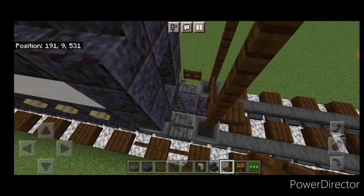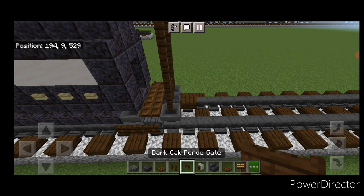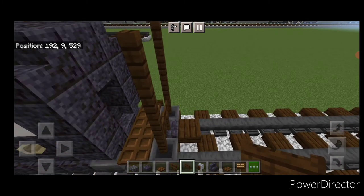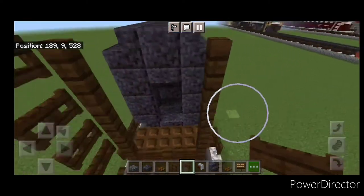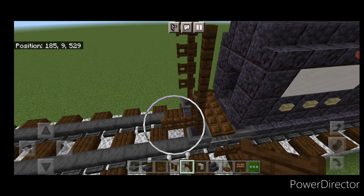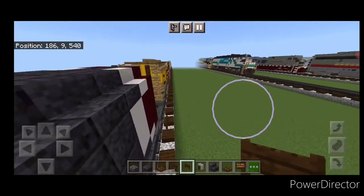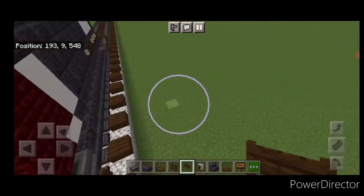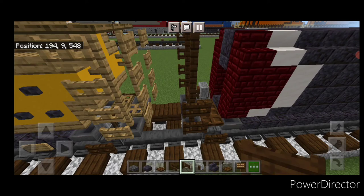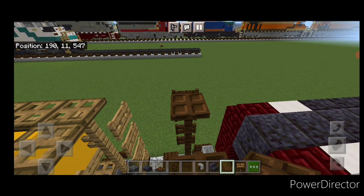On this end, put three dark oak trapdoors across. On the side of the fence, do four dark oak fence gates going up, and four on the other side. Repeat at the other end: four here and four here. Come up top and get a dark oak trapdoor on the top of each fence.